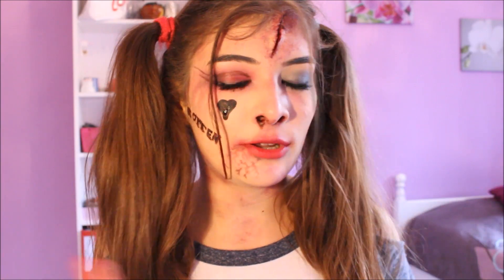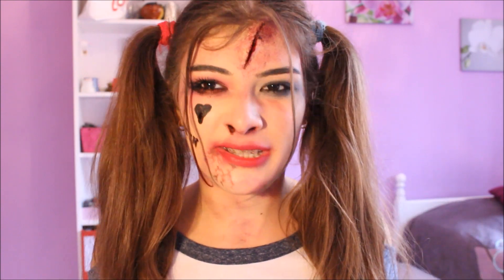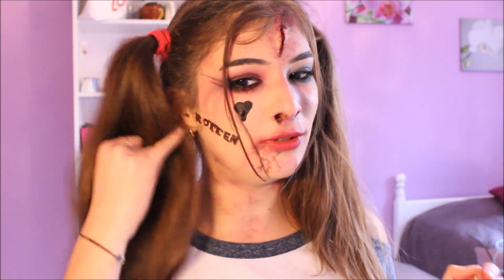Et donc voilà, cette vidéo est terminée. J'espère qu'elle t'aura plu, mais en tout cas j'ai bien aimé la faire. Dites-moi dans les commentaires si vous préférez la Harley Quinn basique ou la Harley Quinn complètement destroy. Moi je ne sais pas dire laquelle je préfère, je pense que je préfère peut-être la basique. Parce que j'aime bien les blessures, j'aime bien le côté faux sang sur les tatouages et tout. Donc dites-moi dans les commentaires laquelle vous préférez. N'hésitez pas à mettre un like sur cette vidéo, et comme d'habitude je vous fais d'énormes bisous et je vous dis à mardi prochain. Ciao.